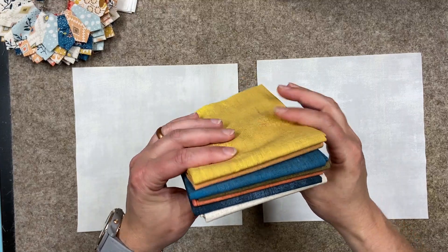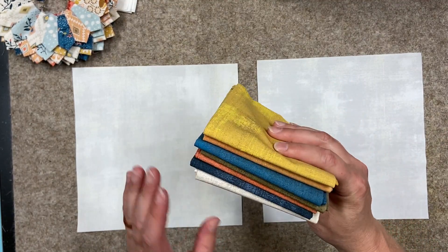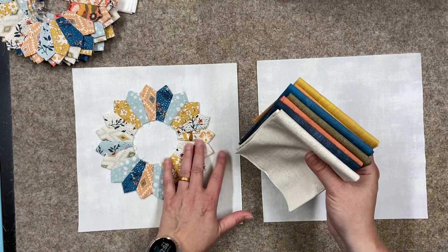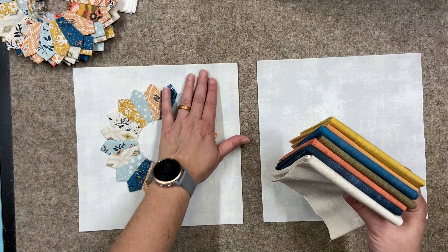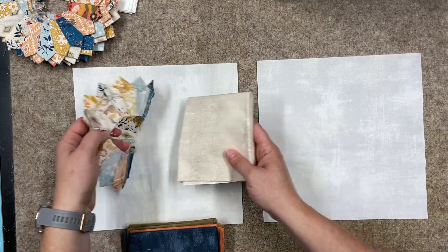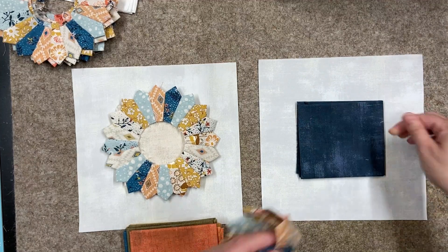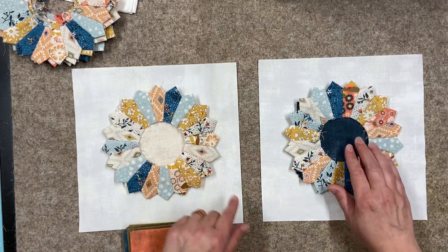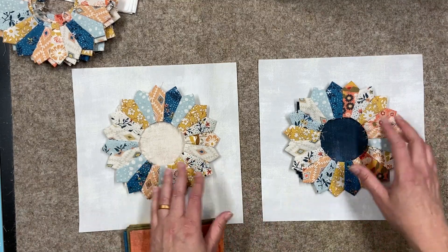Here are the fat quarters I've been looking at for my center circles. They are solid, and I'm really positive I was going to go with solid because I have so much pattern on my Dresden. I knew right away that I likely wasn't going to use the really light or the really dark colors — the light kind of blends in too much with the background, and the dark I was worried would become too much of a focus when I really want the petals to stand out.